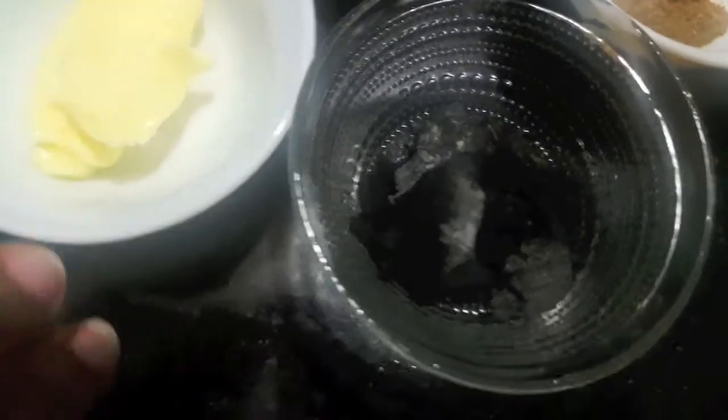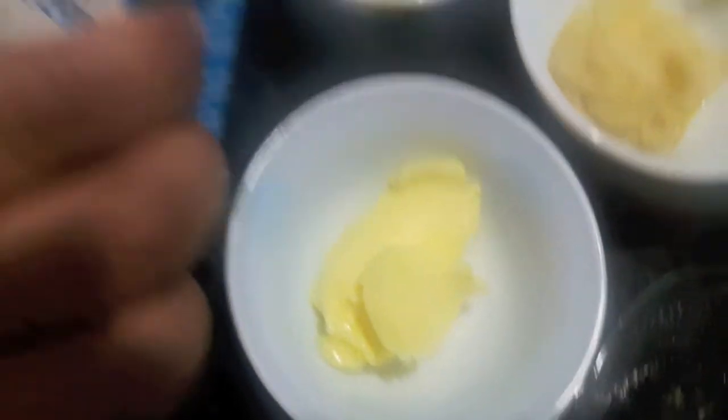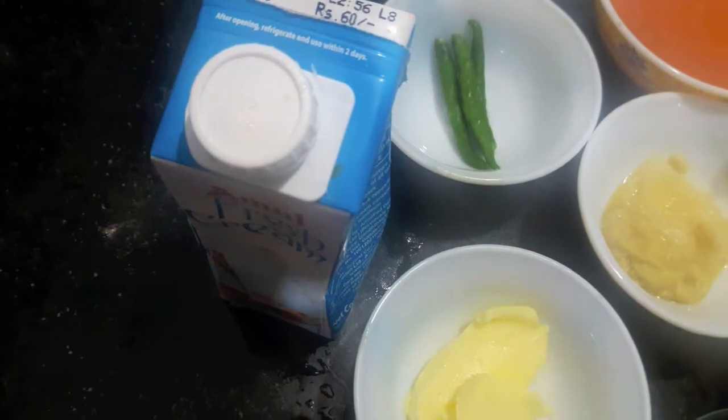Then I have coal to smoke the chicken, 1 tablespoon of butter and fresh cream. So let's start.